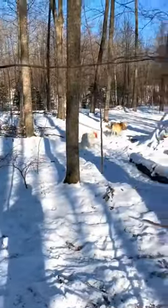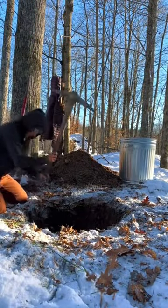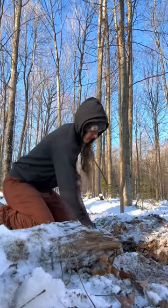And while I was working, the dogs were having the time of their life. Once I got through the top layer of soil and roots, I ended up hitting like a hard-packed clay earth, so the digging definitely slowed down at this point.